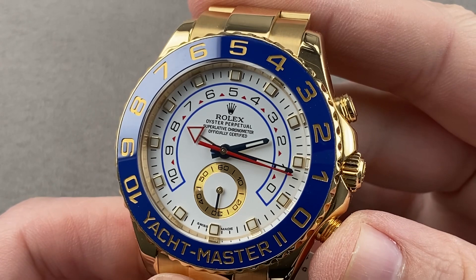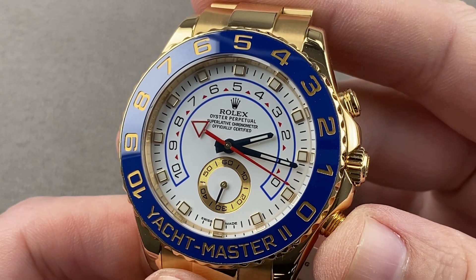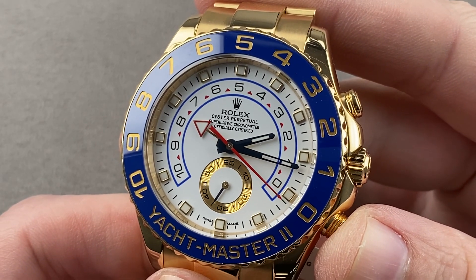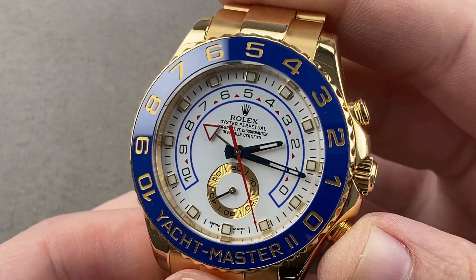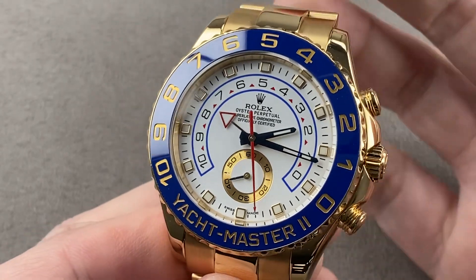Today we're discussing a model launched at Baselworld 2007. This is the Rolex Oyster Perpetual Yachtmaster II, reference 116688 in yellow gold. This was the original model — full gold, full bracelet, very expressive, lots of color.